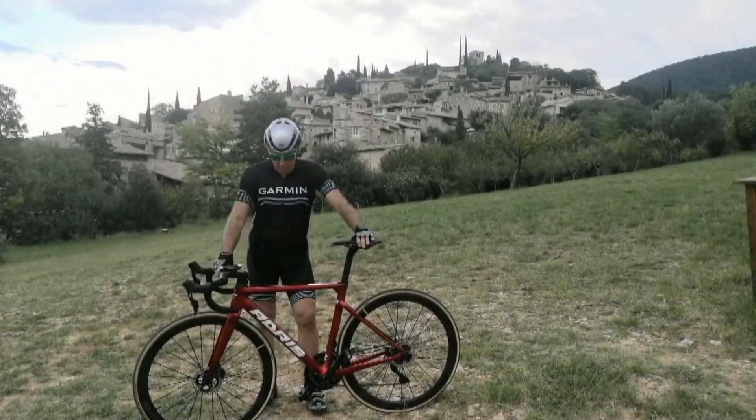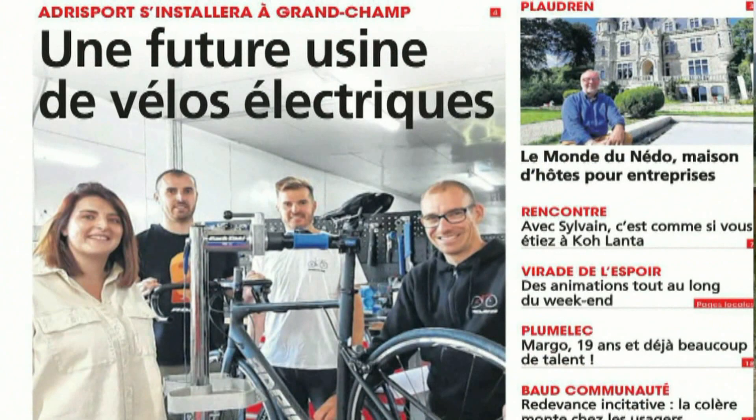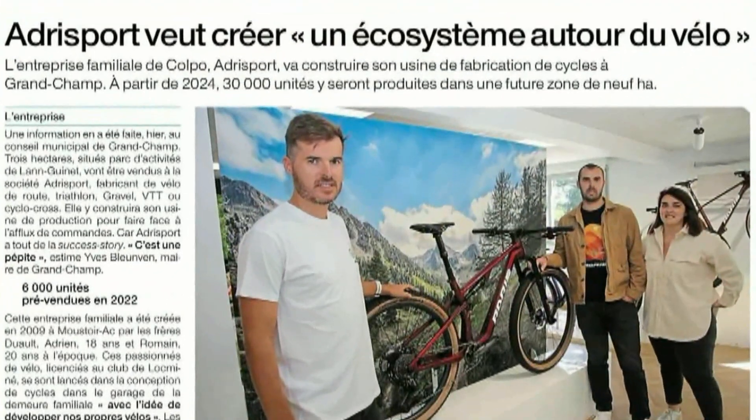Alors Adris, vous ne connaissez peut-être pas, c'est une boîte française, une boîte bretonne créée en 2009, gérée par deux frangins passionnés de vélo : Adrien et Romain Duo.